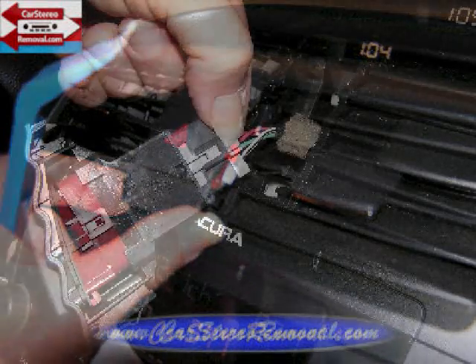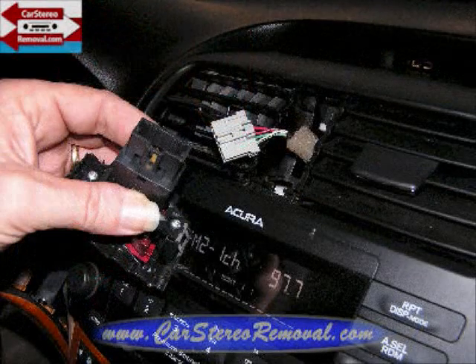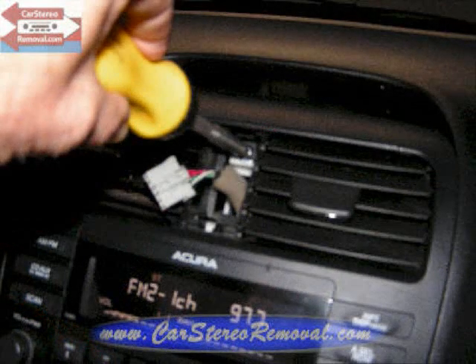Pull it from the dash. There is a connector with a trigger — squeeze the trigger into the connector to release it, and we can set the emergency flasher to the side. Now in this opening from the removal of the emergency flasher switch, there is one Phillips screw and we're going to remove this screw.